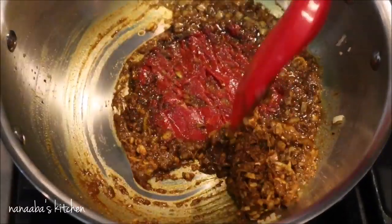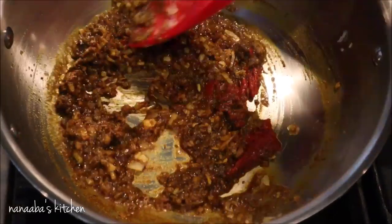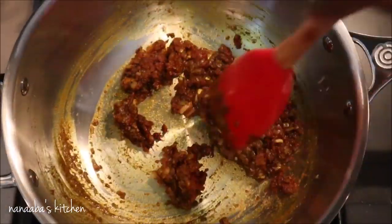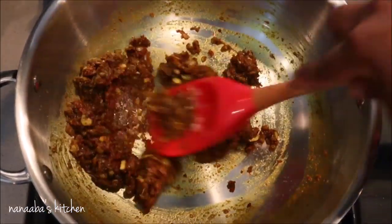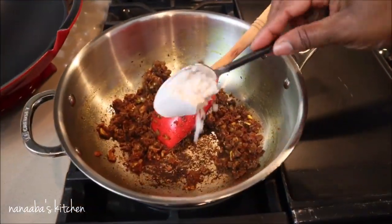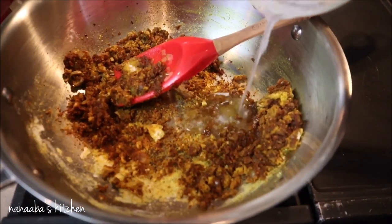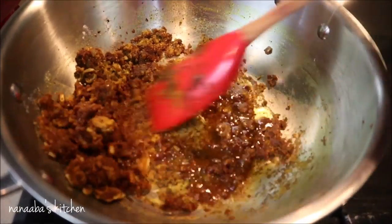The tomato paste also needs to be cooked out, so continue cooking and add more oil as you go because the dry ingredients tend to dry it out. Cook for another three minutes after adding the tomato paste. Now we're adding a tablespoon of all-purpose flour to create a roux — that also needs to be cooked out. I've added a little more coconut oil as it got too dry at this point.